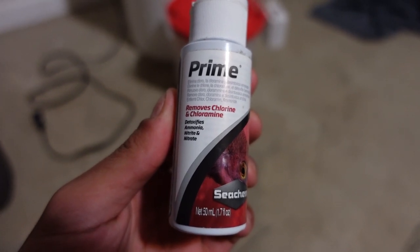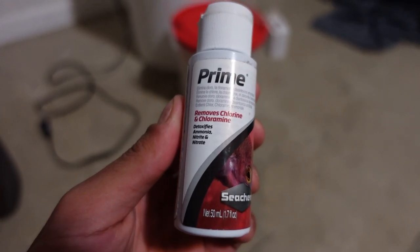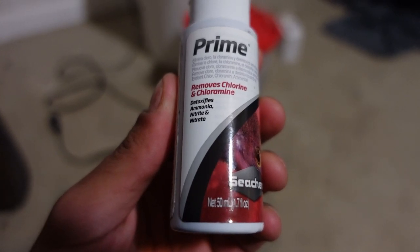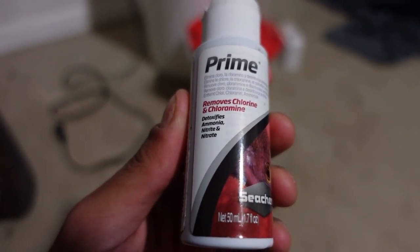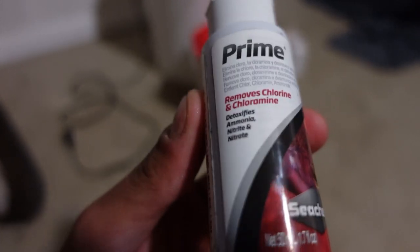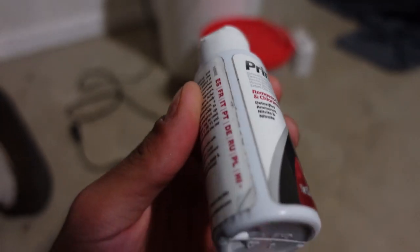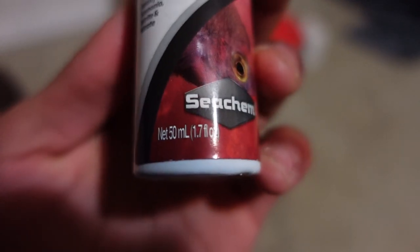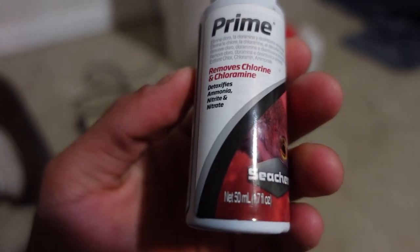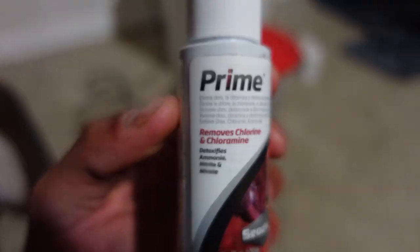The second thing you need, and possibly the most important, is some dechlorinator. You are not going to be able to keep your bait alive for very long without this stuff. This takes a lot of in-between steps away. It's very cheap — I picked up this 1.7 fluid ounce bottle for about $5. You only need to use about one or two drops per gallon per use.